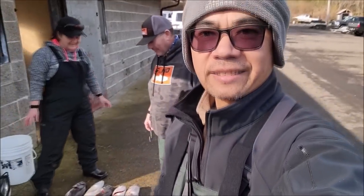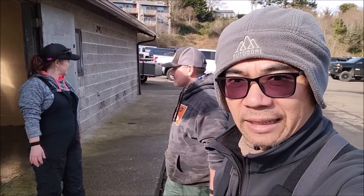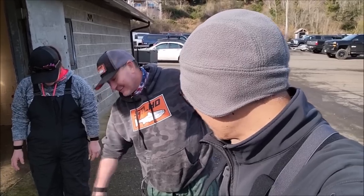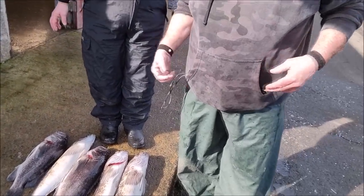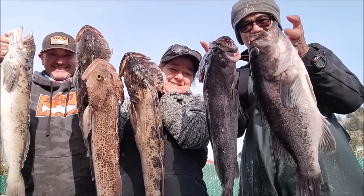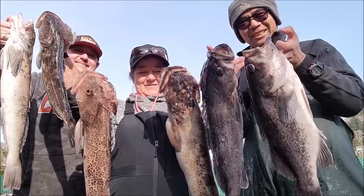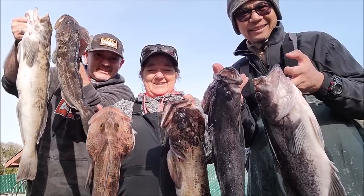Alright guys, we've come to the end of our trip. I had a great time today with Anthony and Robin — we did really good, got our limits. I was missing one rock bass but that's not a big deal. Still got some really nice ones to take home. Anthony, thanks for taking me out; Robin, nice meeting you. This is our catch right here — look at all that! Really nice. We got some more in the bag as well. Awesome trip, very awesome — we'll do it again for sure! Hope you guys enjoy this video — have fun fishing, tight lines!